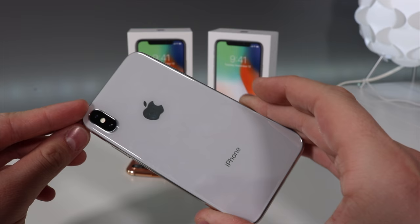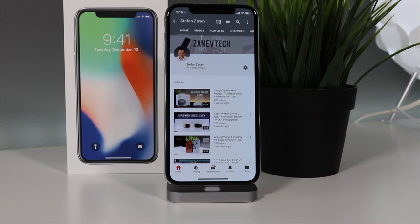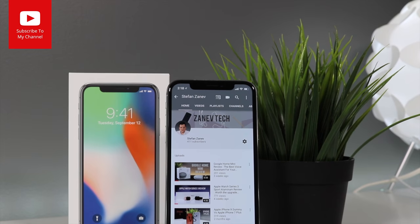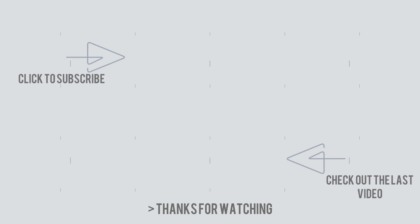The back looks really nice too, especially this white with stainless steel. Thank you for watching my iPhone 10 review. If you liked it, please like and subscribe. Stay tuned for more videos and future giveaways, and don't forget to turn on post notifications so you never miss a new video. Zenith Tech is out.